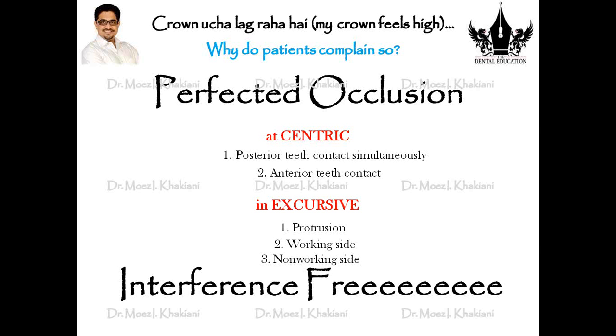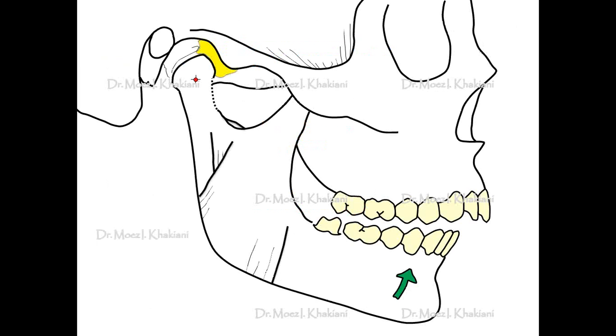To be secluded — if there is contact, that is an interference, and that interference is what will start causing the patient a lot of problems. When I achieve all of this together, this is occlusion that is interference free. Your patient will never complain of high crowns.